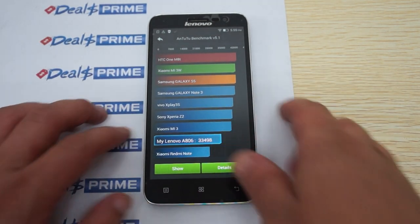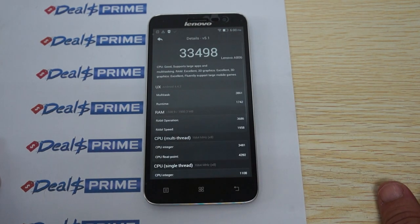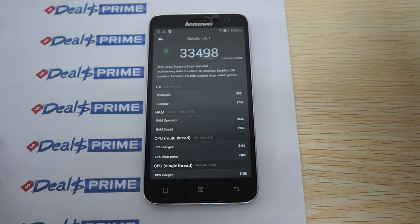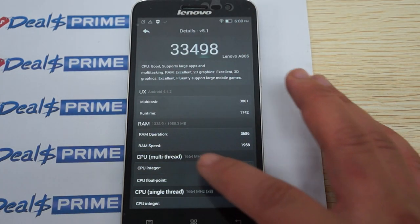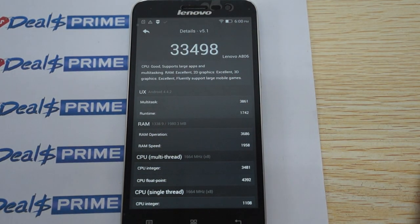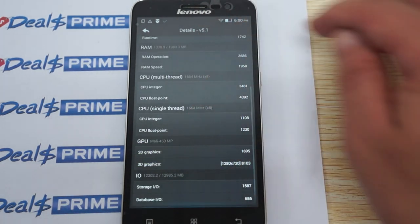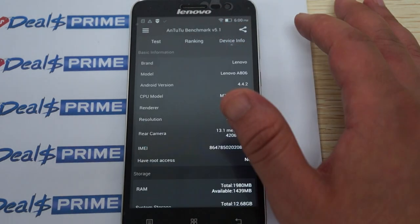The results have come in. It has a score of 33,498. It's running the KitKat operating system. The CPU is 1.664 or 1.7GHz octa-core — that's 8 cores. It has 2GB RAM with about 1.3 to 1.4GB free, and a Mali 450 GPU.